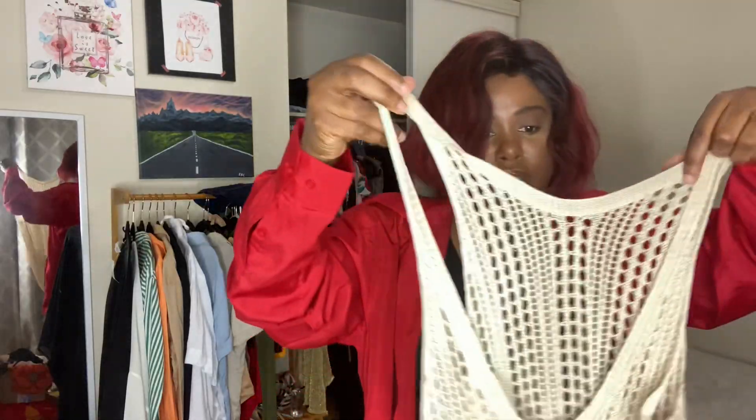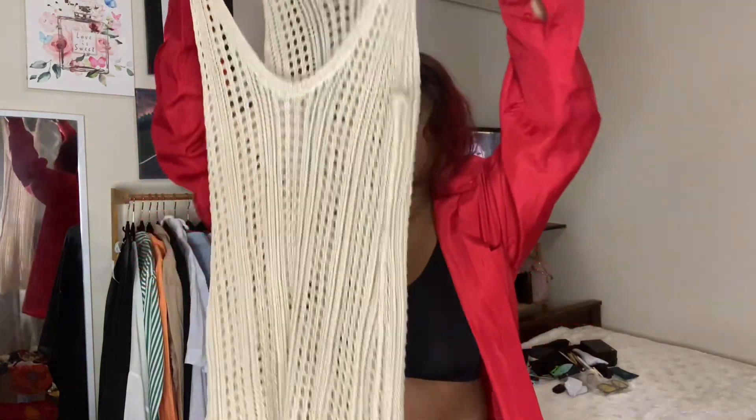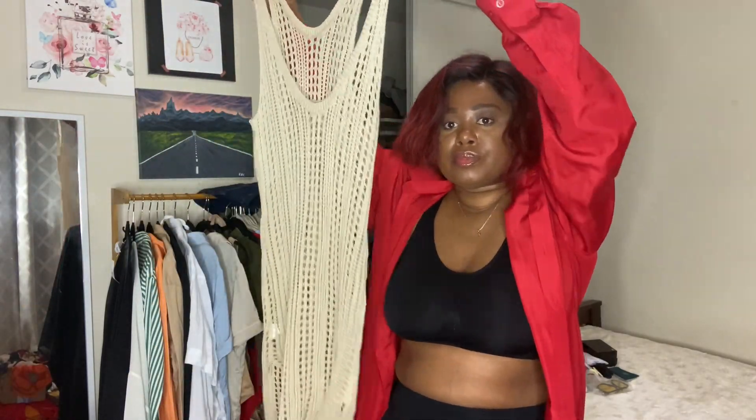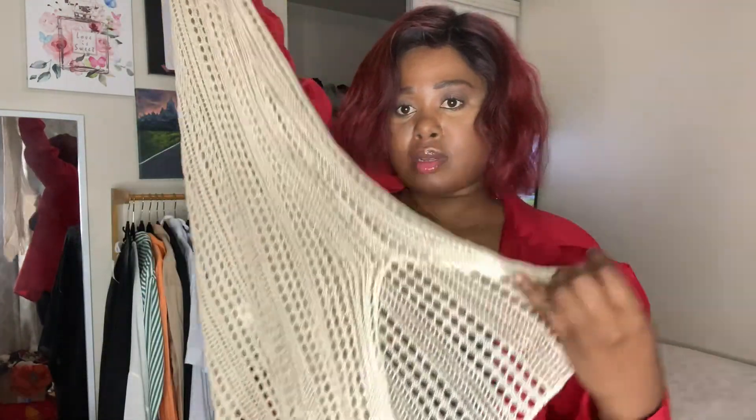I have this crochet dress cover-up. You don't have to wear it as a cover-up for the beach — you can wear black or nude underneath. It's really pretty and it has slits on the side.